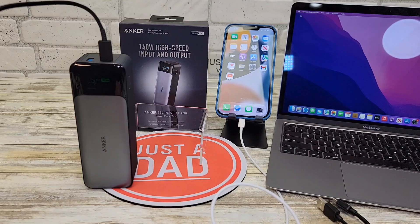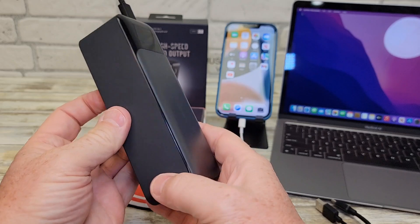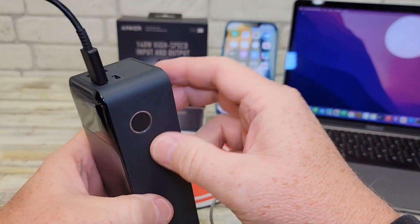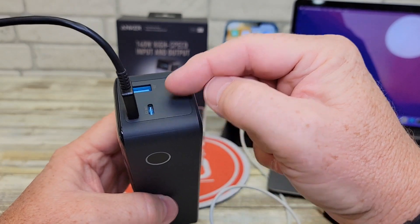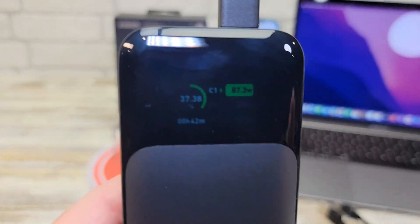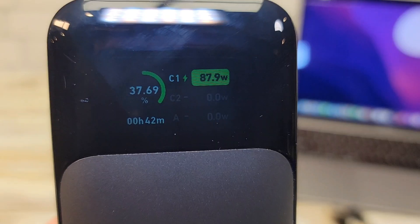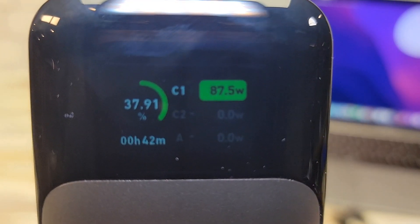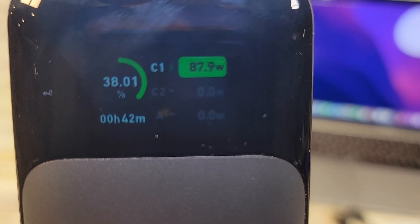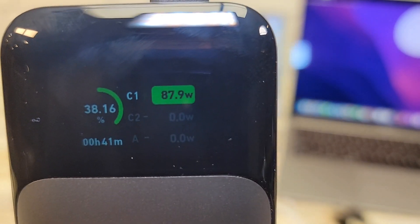We can also charge it at a really high rate, and that's what I'm doing right now. This is the battery, and I'm charging it on this port right here, but it can output power on both of these USB-C ports and this USB-A port. It will charge up to 140 watts. Right now the screen shows the battery is at 37.9%, it's going to take 42 minutes to completely charge it, and there's the wattage it's being charged at.